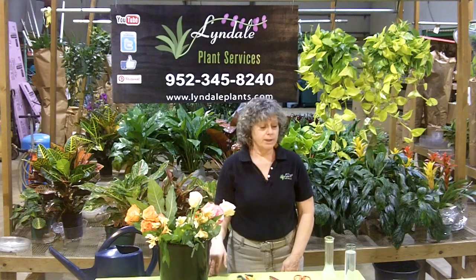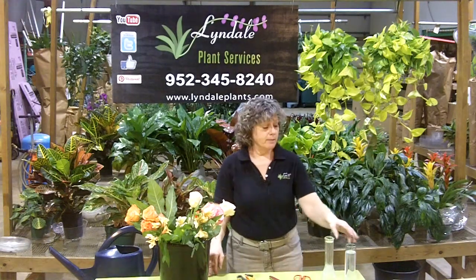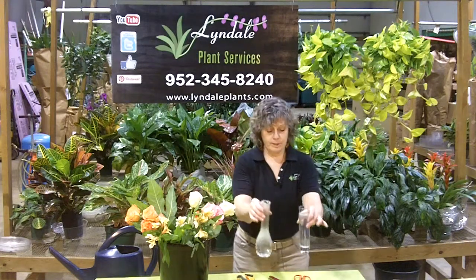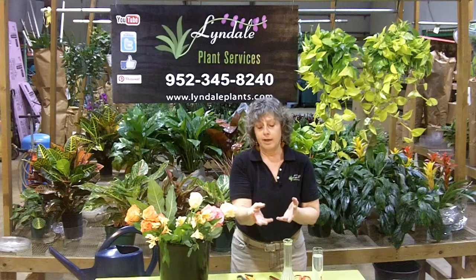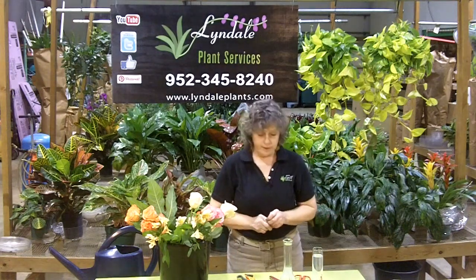Hi, I'm Lee Newton. I'm with Lindale Plant Services. Today I'm going to be making a simple bud vase. I'm going to use a rose, which is a classic for a bud vase. Bud vases are quite small — they are meant to contain one beautiful flower and maybe a little bit of greenery around it.